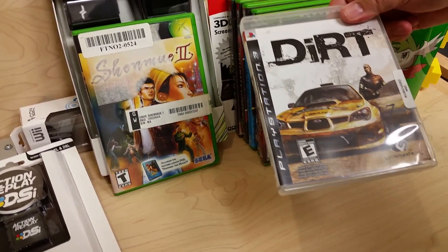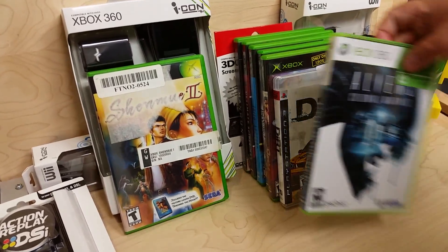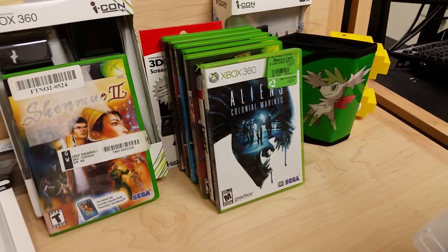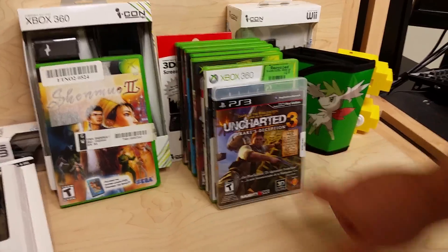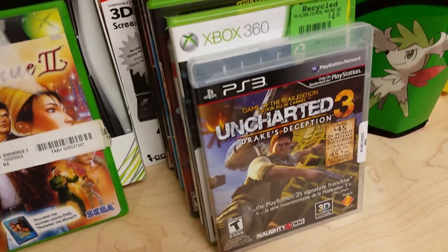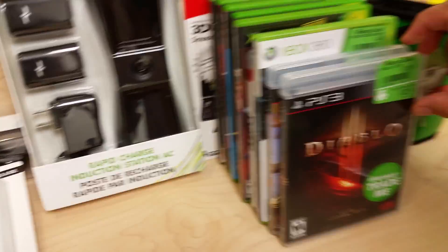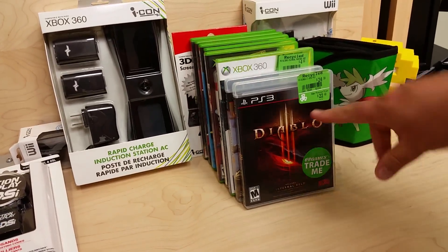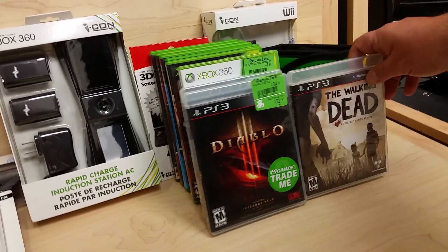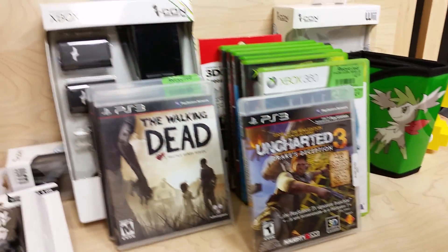This one's from a thrift store — one of those Bible missions places — five bucks. Also went to EB Games. I've been looking for Uncharted 3; that's from the Bibles for Missions thrift store too, complete. And from a yard sale I got two PS3 games for five bucks — he wanted five each but we worked out a deal.